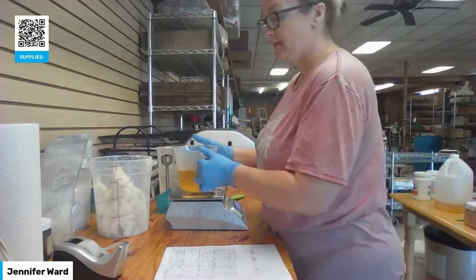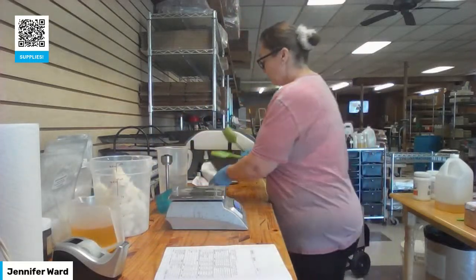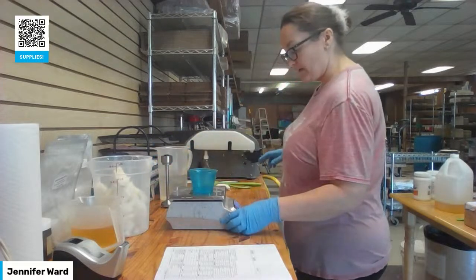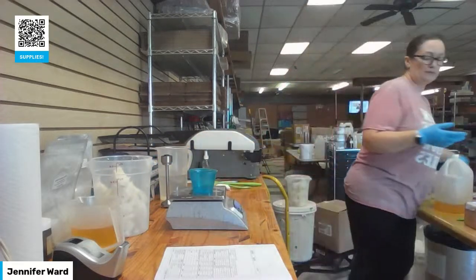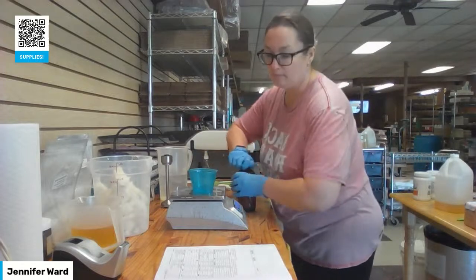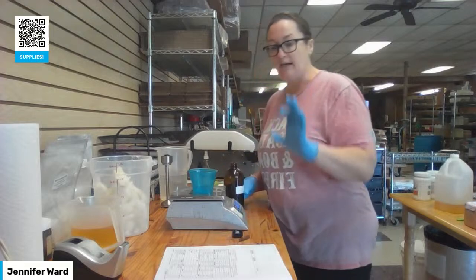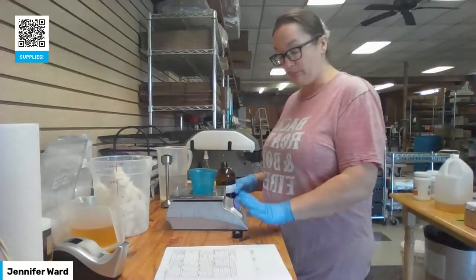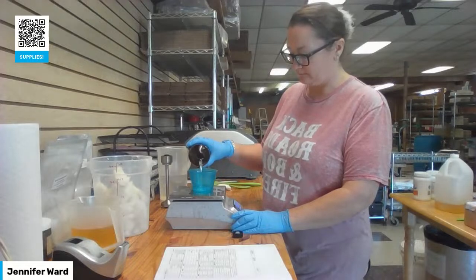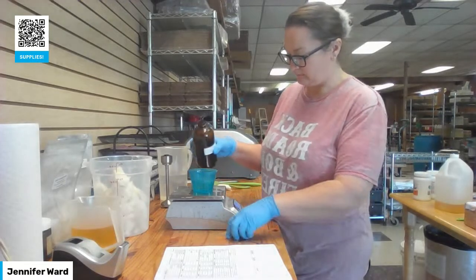Now I'm going to measure out my fragrance. I'm using 0.8 ounces per pound — 2.75 ounces total for my recipe.